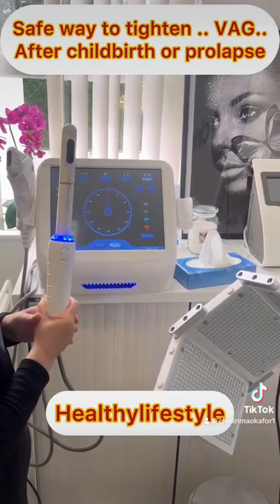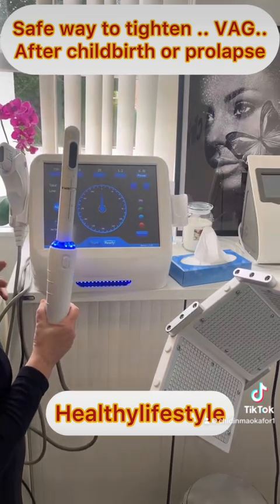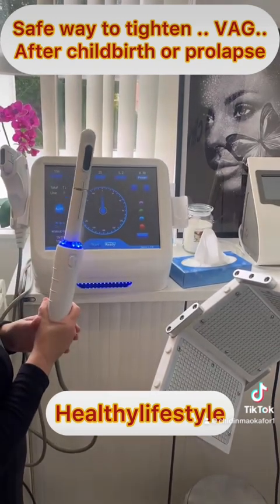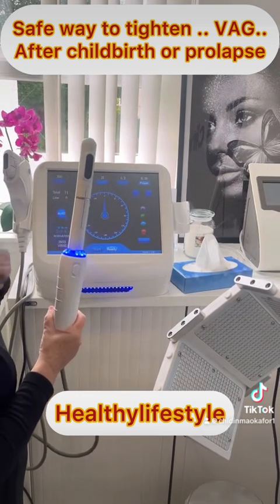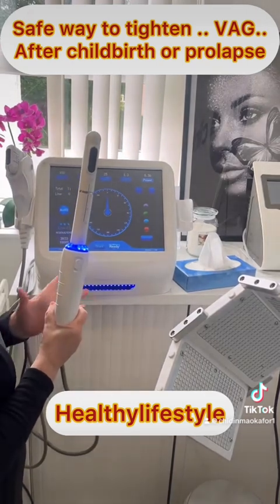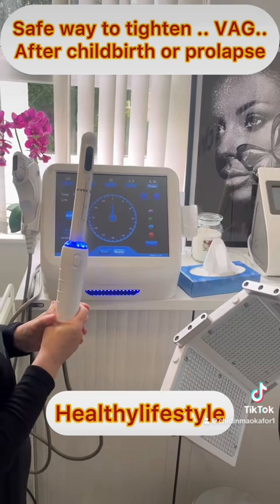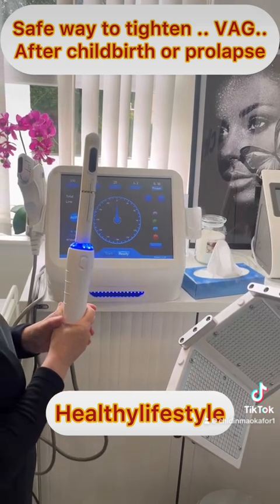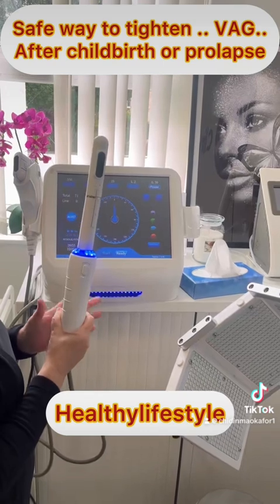Is it painful? No, it's not painful. I personally have never had it done, but with client feedback they don't find it uncomfortable at all — you might just feel slight heat, but that's it. Nobody has ever said it's uncomfortable or that they didn't like the treatment. After that, can you resume your normal activities? Yes, you can go straight back to work.